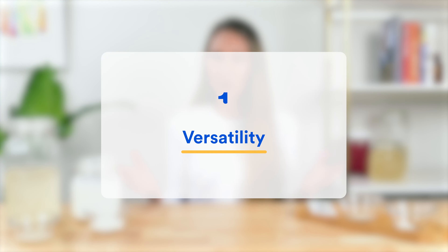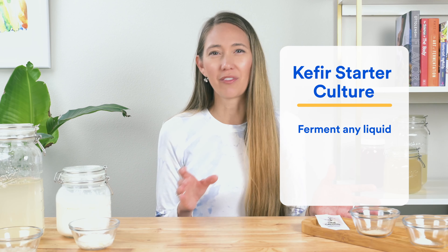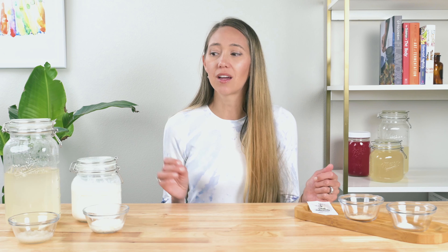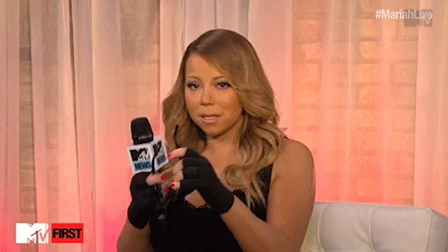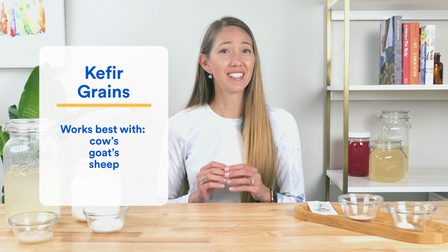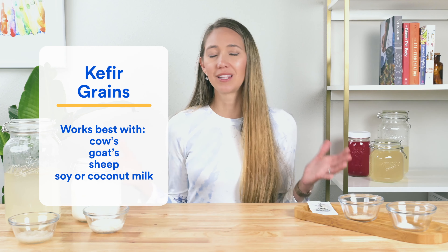The first key difference is versatility. A powdered kefir starter culture can be used to ferment pretty much any liquid, from cow's milk to fruit juice. Kefir grains are much pickier — dare I say, they're like the Mariah Carey of fermentation. Milk kefir grains work best with cow's, goat's, or sheep's milk, and based on fermentation studies and my own experimentation, they can also work with soy and coconut milk. And that's about it — so if you're after hipster oat milk kefir, forget about it.